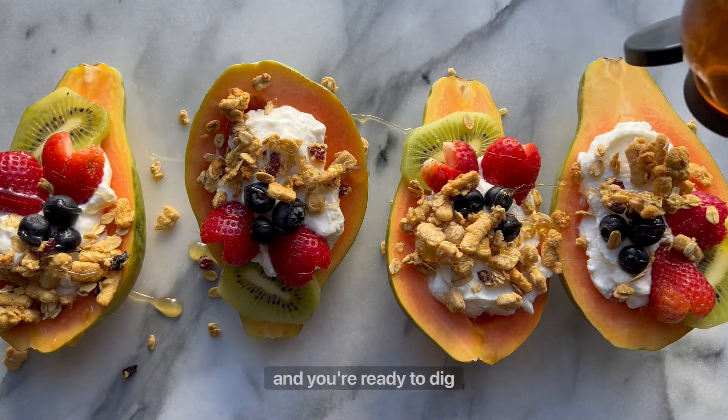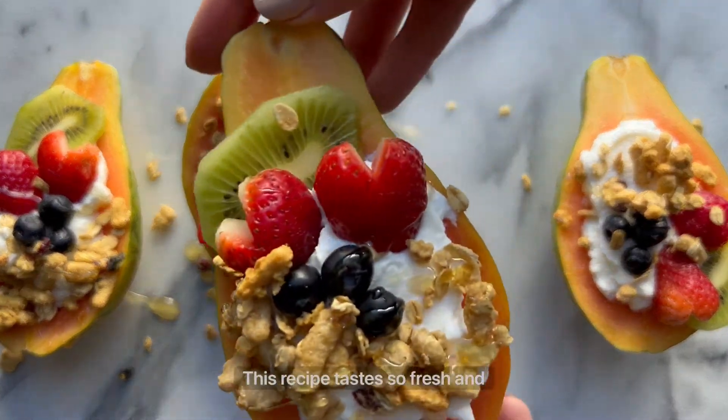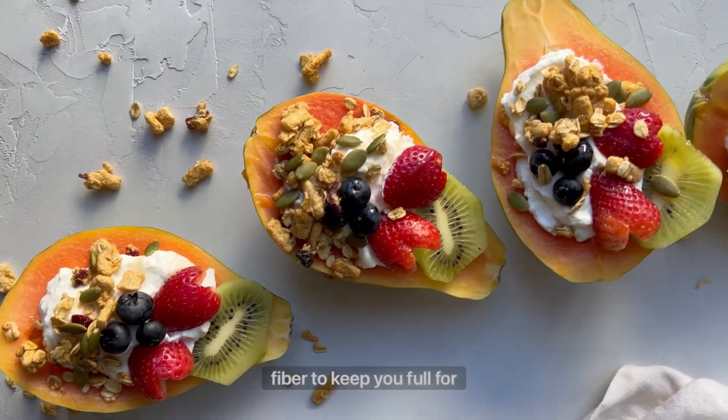Top it off with a drizzle of honey and you're ready to dig in. This recipe tastes so fresh and it's packed with protein and fiber to keep you full for hours.